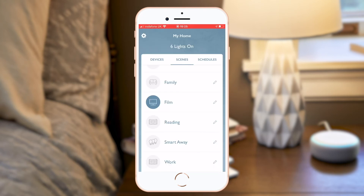For example, say 'Alexa, turn on film.' You can see that the film icon has turned blue on the app to show that the devices associated with that scene have been triggered.